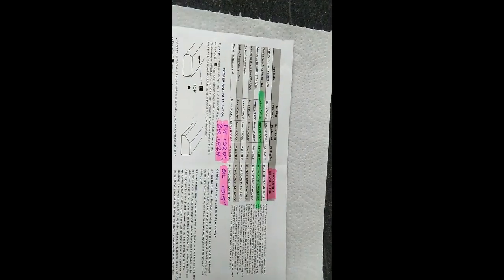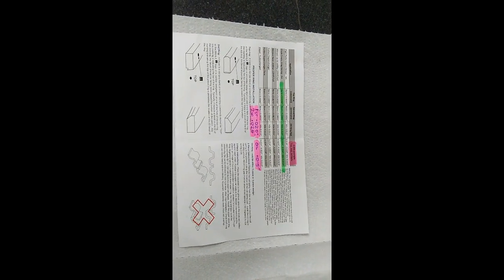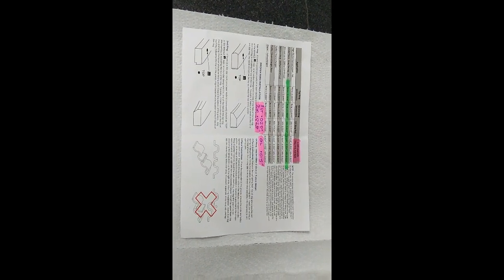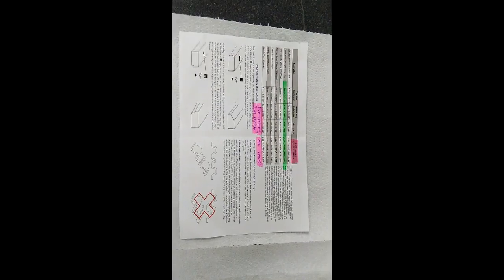I've already gone ahead and done all that — I won't bore you with how to do it again. There are plenty of articles on YouTube on file-fit rings. Just search for 'file fit piston rings' and it will take you through it in detail. So I've already done mine, and that job's out of the way.